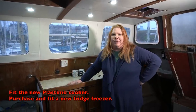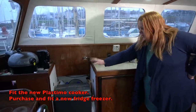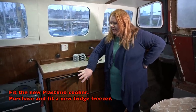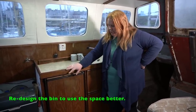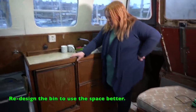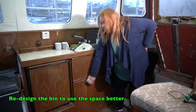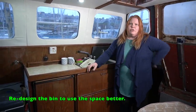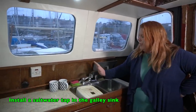In the galley, we've got a new cooker to fit — new to us, from home. Our fridge has stopped working so we need to get a new fridge or look at an alternative option. We want to redesign some of the storage — there's a bin cupboard which is a massive waste of space — and we want some clever storage options in there. We also want to fit a saltwater tap on the sink.